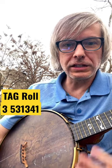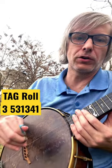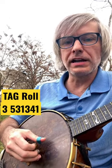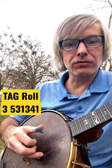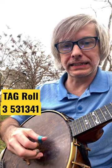One last roll in my school of teaching is called the tag roll. It's a variation on a forward, kind of like a forward-reverse. What you're going to do is you're going to go 3, 5, 3, 1, 3, 4, 1. And that's this thing.